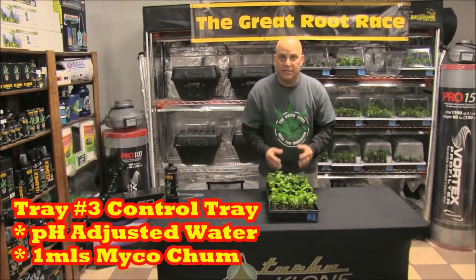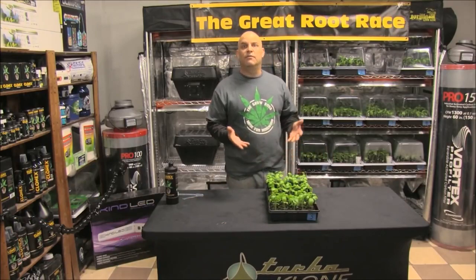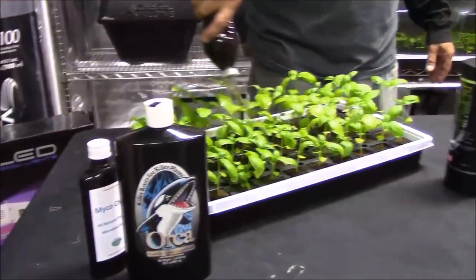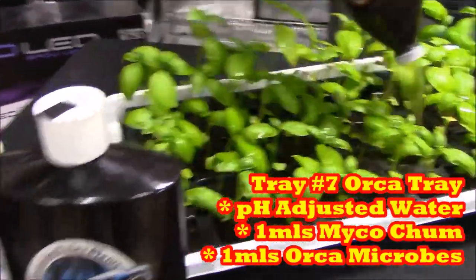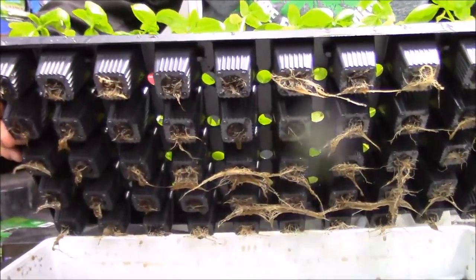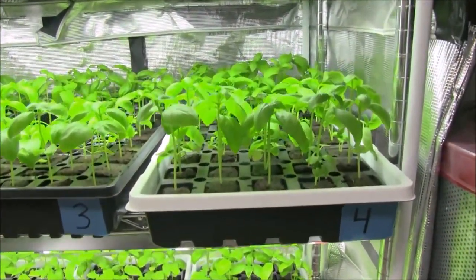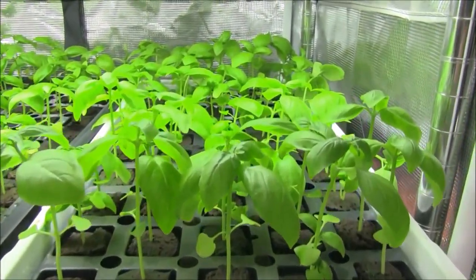Tray 3 is isolating and baselining the Myco Chum from Great White, because we're adding it to Tray 5 along with the Great White, and Tray 7 where we're testing the Orca — that way we're sure where any additional growth is coming from. Now before we get into Tray 4, our Great White tray, let's get back to today's lesson on overwatering.